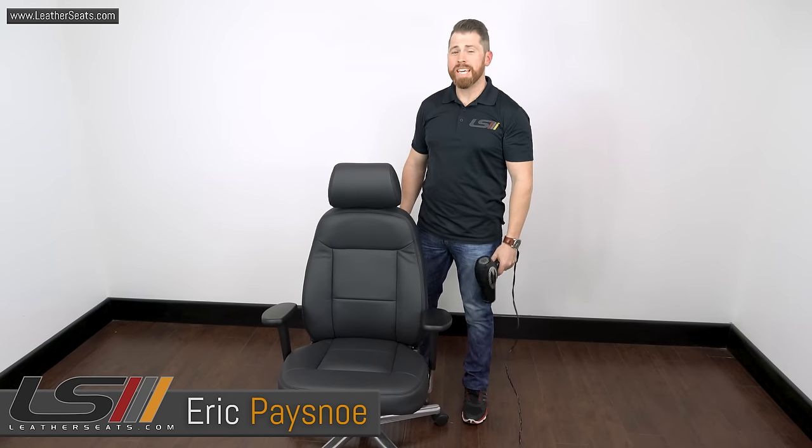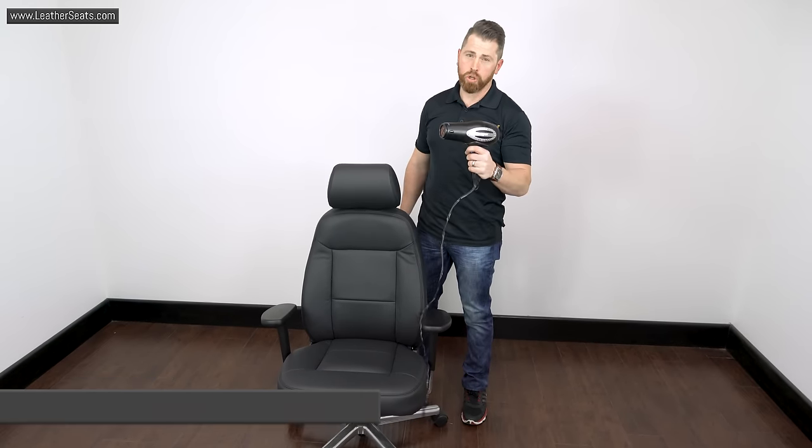Hey guys, it's Eric with LeatherSeats.com. In today's tech tip video, we're going to blow dry some leather.